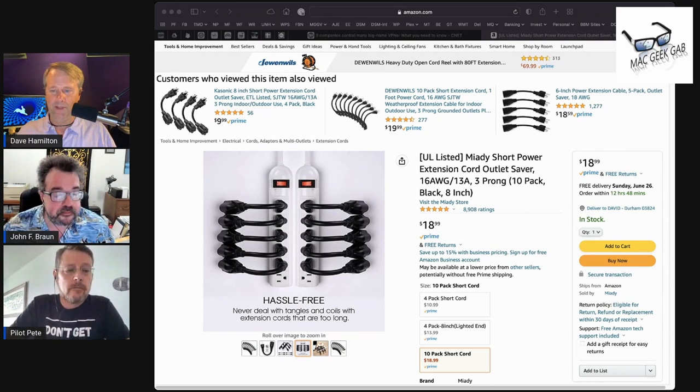I'll put a link to the ones I bought in the show notes, but obviously on Amazon there are a jillion of these things to choose from.